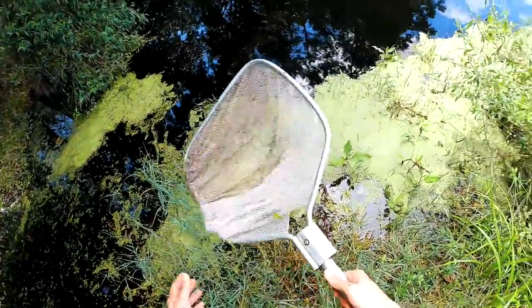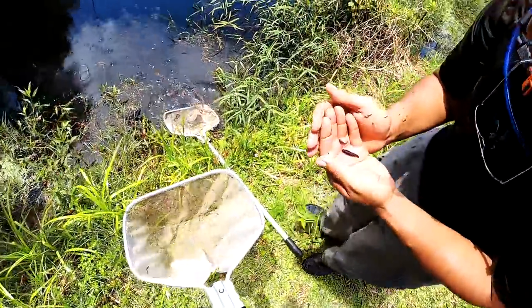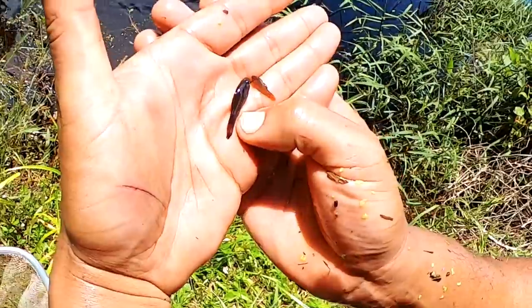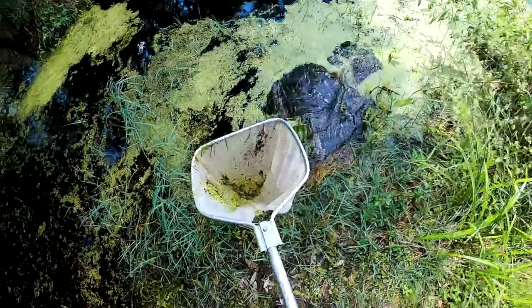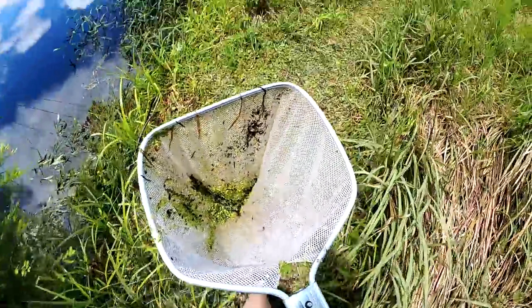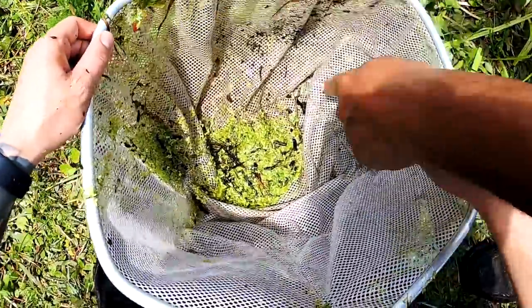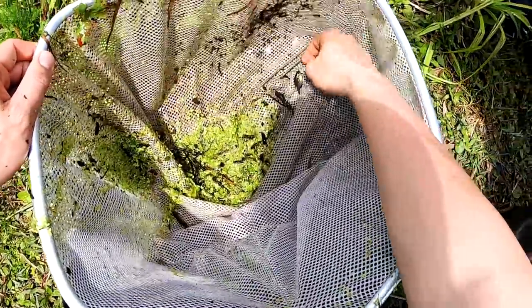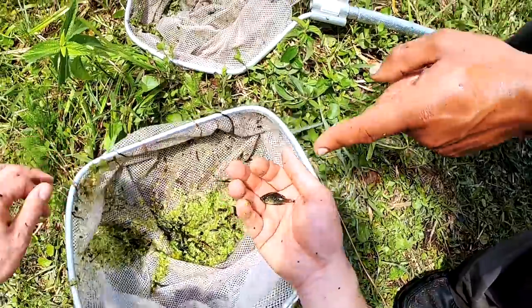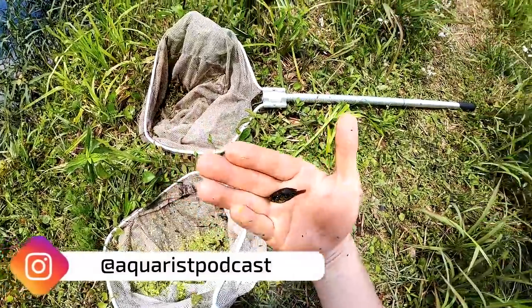What do you got? Pirate perch. A what? Pirate perch — these are rare fish. I caught the last time with Zane. They actually have their butt next to their mouth. What is this? Is that a top minnow? Oh, that's a blue spot — that's a blue spot sunfish. They're a pygmy sunfish that only gets... that's a gorgeous looking fish. Blue spot sunfish.